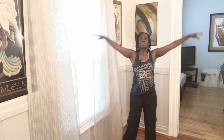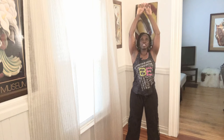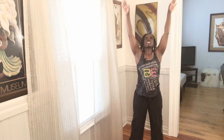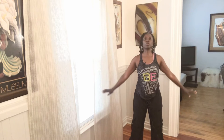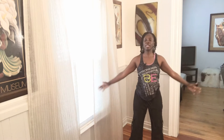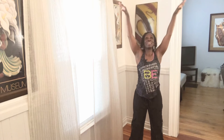Inhale up. Lift that chest up, shoulders down. Roll the shoulder blades on your back. Exhale down. Let's do that again. Inhale up, lift that chest, and exhale down. Two more — inhale up and exhale down. Keep that spine as long as you can get it. One more time. I'm going to have my kids in the background; they're downstairs, they're playing.